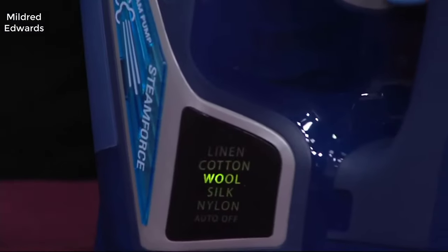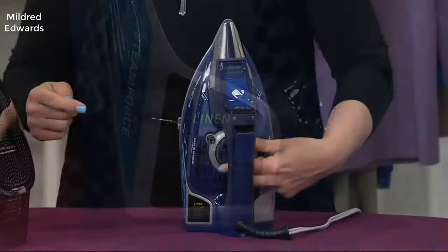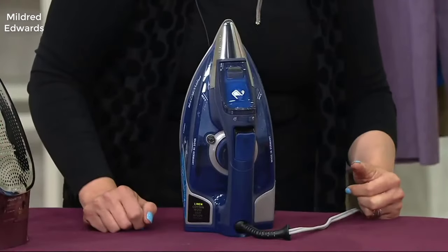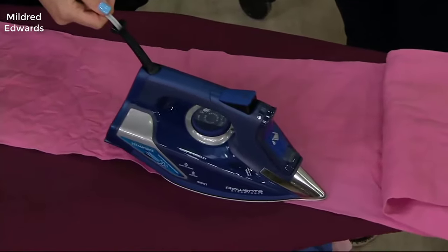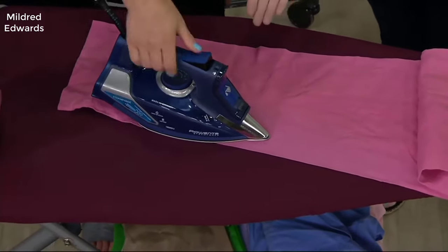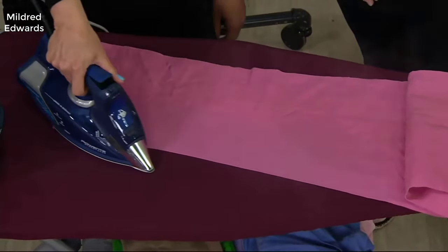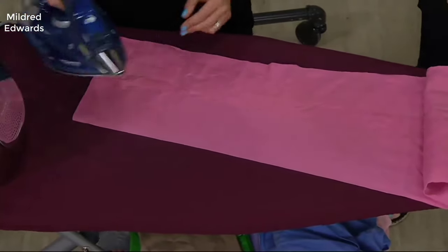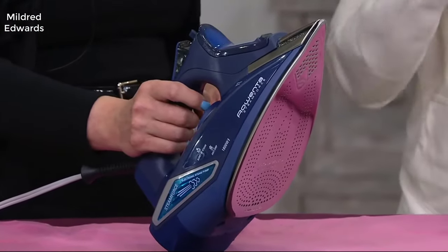Here's the deal with this iron: it's 1800 watts, it's very powerful. Now don't let that scare you — it doesn't mean you're going to burn your clothes, it just means it heats up very quickly. It doesn't get any hotter than any other iron, although it can, but you have settings for that. What it means is you don't have to wait around forever to get your iron hot — it heats up extremely quickly.